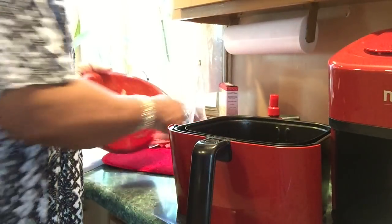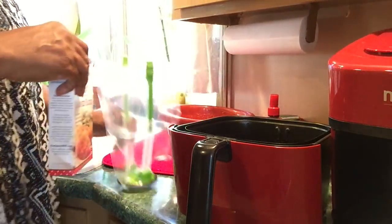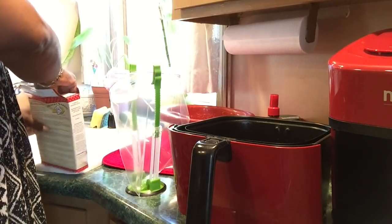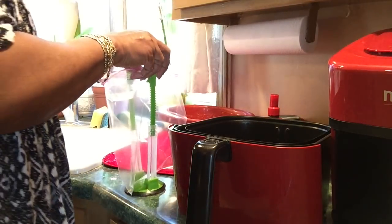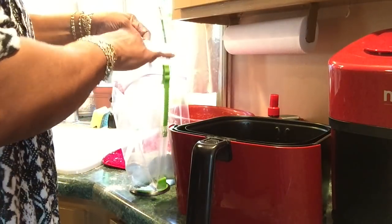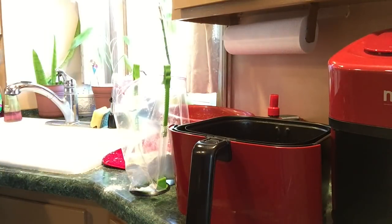I'm going to put my Kentucky Kernel breading in here. I'm not using any other seasoning. It's still going all over the place — it never fails.